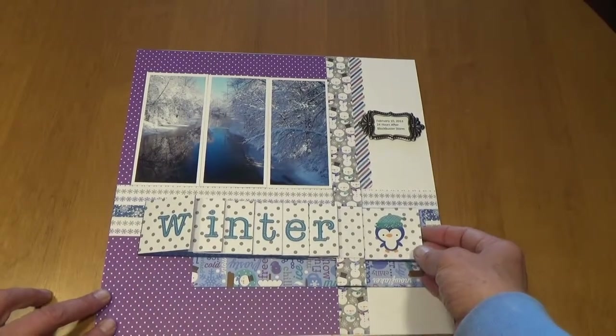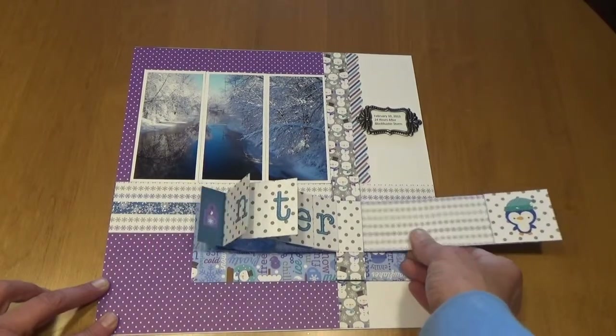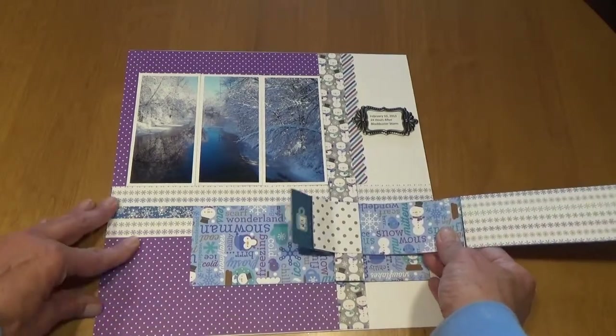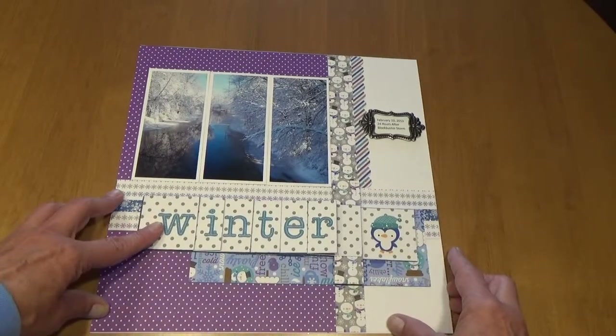I've made the word "winner" into a waterfall, and on the back of the waterfall are various stickers from the Doodlebug collection. So it gives it a nice interactive element.